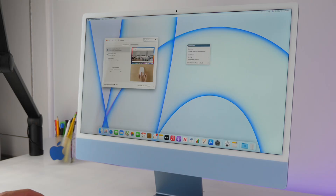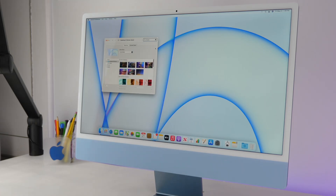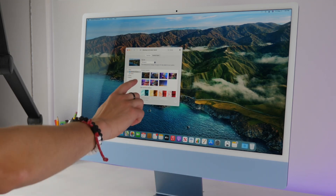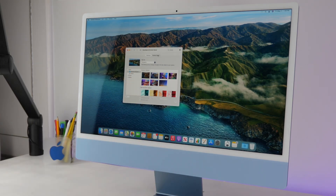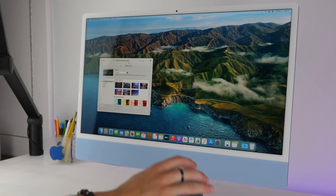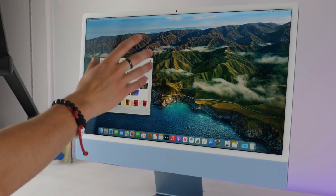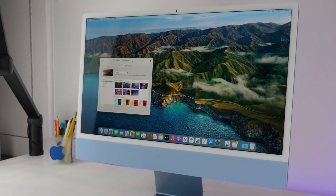If you want to change your background, right-click your desktop and choose Change Desktop Background. You can browse through Apple's own selection. Dynamic wallpapers at the top will actually change color based on the time of day — as the day goes on it gets darker, and at night it'll be a dark image while during the day it's brighter with lighter blue skies.